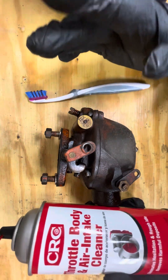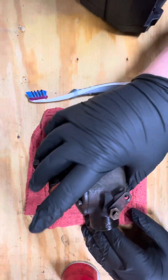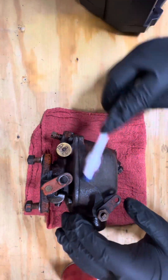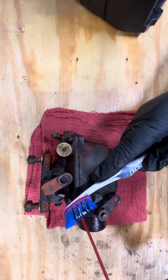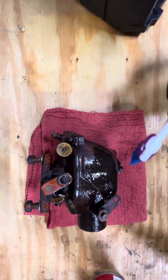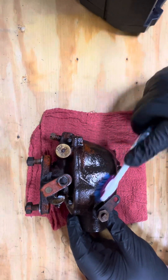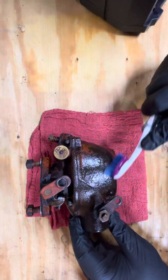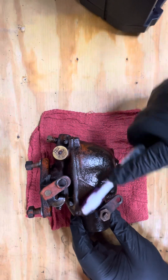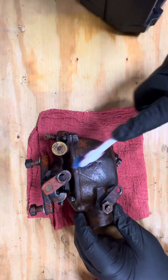So I'm gonna get this nice rag here, and I'm gonna have the toothbrush. All I'm gonna do is take my toothbrush and load it up with this nice intake cleaner, then I'm gonna scrub it. Now it might not look clean when I'm done, but we'll know that all the grease and gas would be off it.